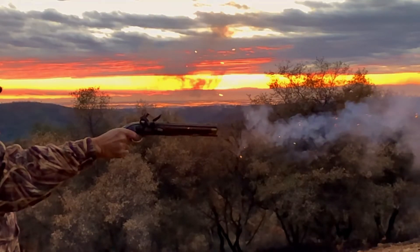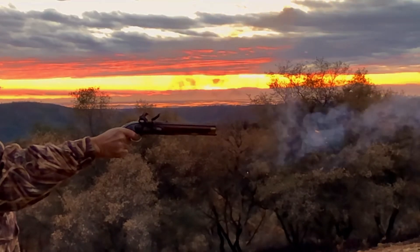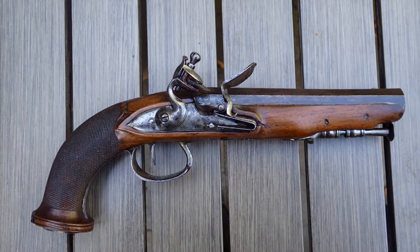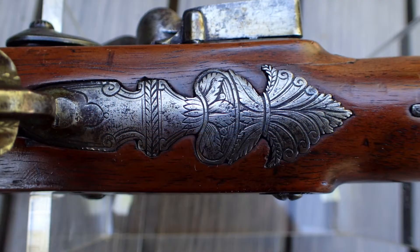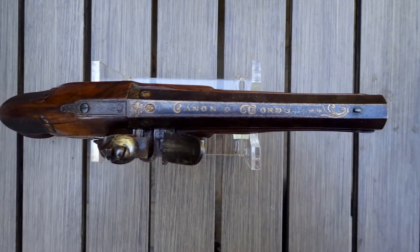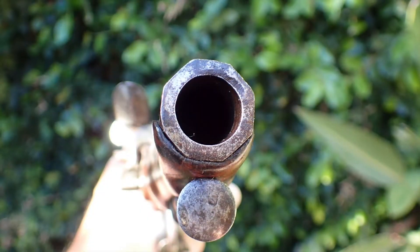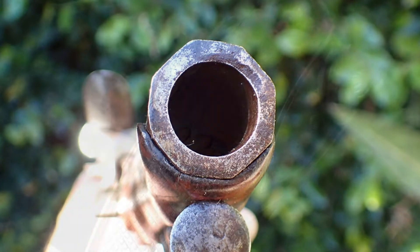We're going to take a quick look at a couple of pistols. The first is a French Napoleonic First Empire pistol from around 1800. It features nicely engraved metal surfaces with a coal wash on the flared barrel. The gun is a 70 caliber smoothbore, and the handsome walnut stock is finely checkered.